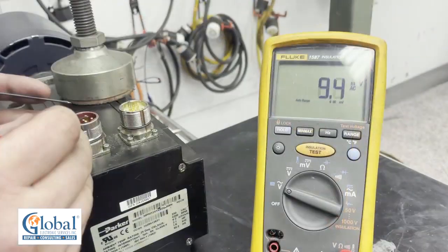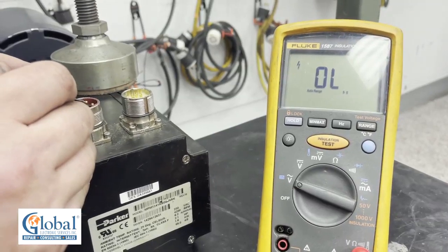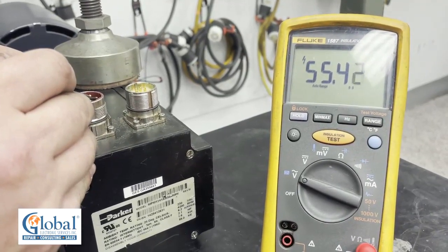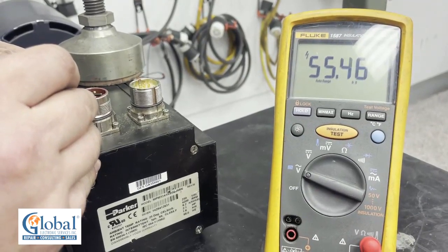Now when we measure the windings for voltage, we expect 55 volts. And there you see we have 55 volts coming out of the U to V on the windings.